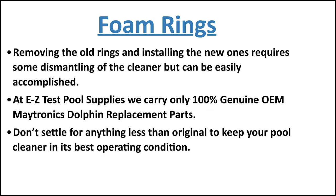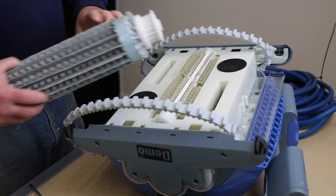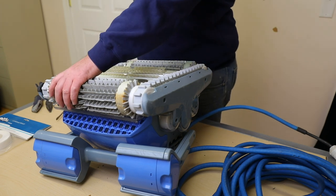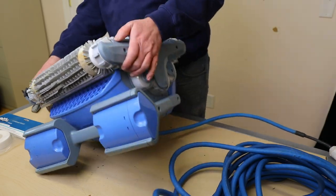We are a Maytronics certified genuine parts dealer. Genuine parts are what you always want to go with to keep your pool cleaner in its best condition. We have an on-staff robotic technician as well as a team of professionals with many years of robotic pool cleaner experience. We would be happy to help advise and answer any questions you may have. Visit our product page — link in the description — to purchase these foam rings. Thanks for watching.